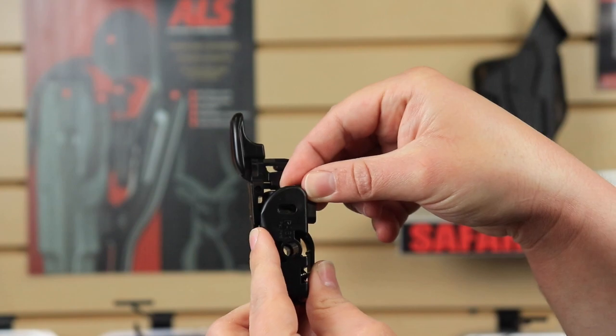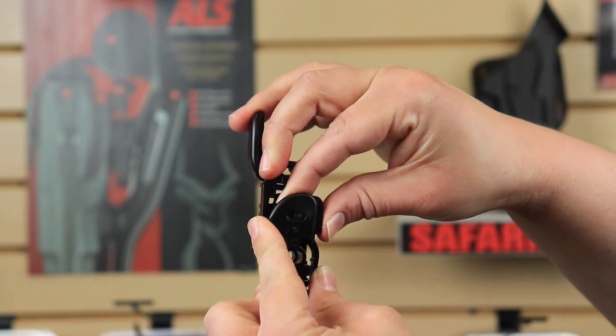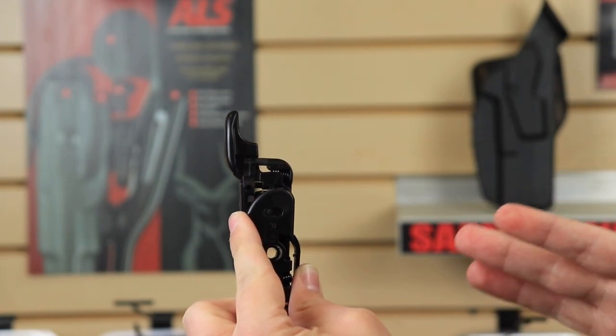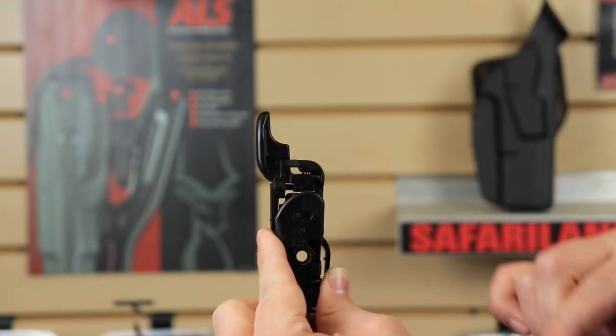So you'll take your shim, put it in, put the post into the notch, and then push it back to the rear. It's going to lock in — it's not going to really be audible. It's more of a tactile thing, so you feel that it's in there and it's not going anywhere.